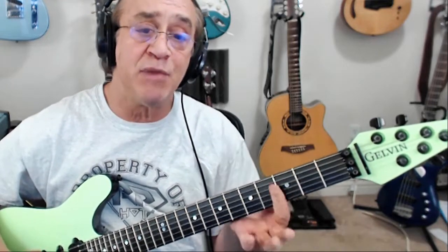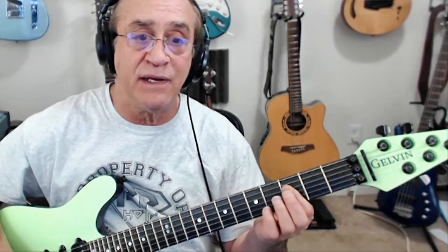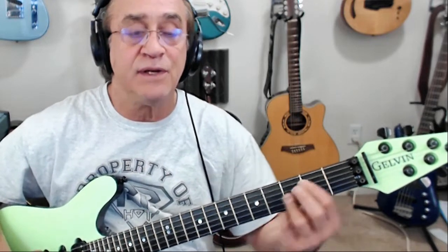And on the G minor it's actually G minor 7, regular G minor, back, and G minor 6.